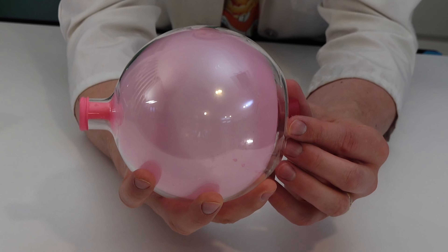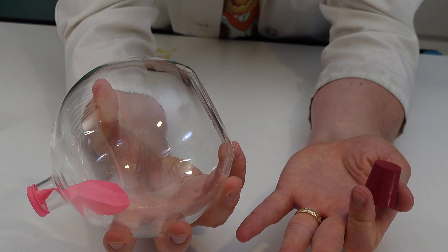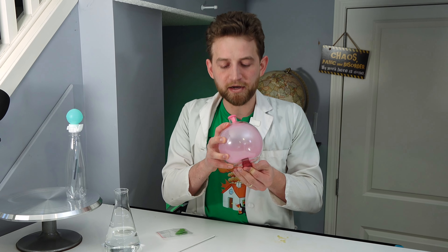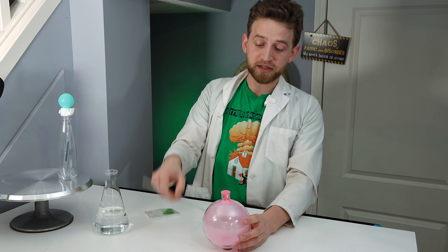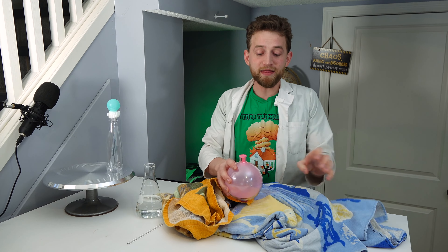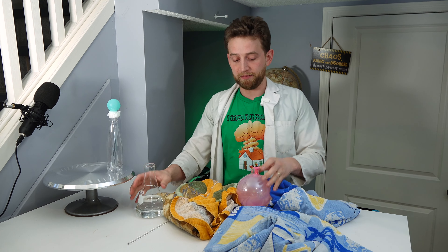Now watch what happens when I allow the outside air pressure inside the jar to push on the outside of that balloon. It deflates, just like that. I'm going to show you this again, and I'm going to make a mess, probably.